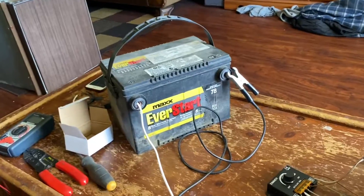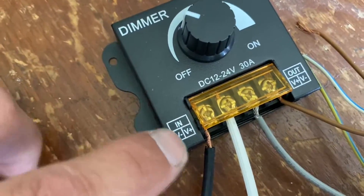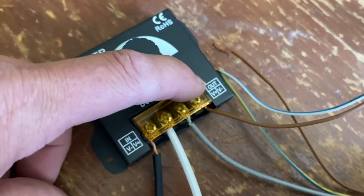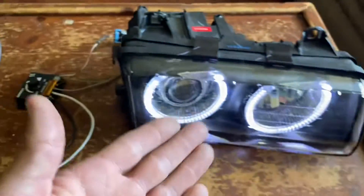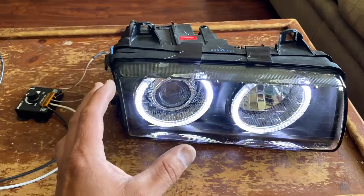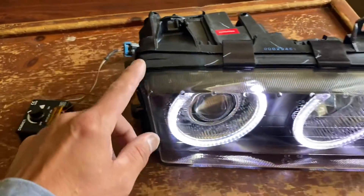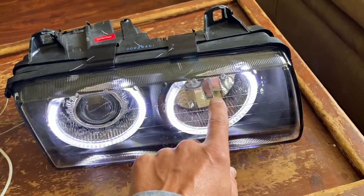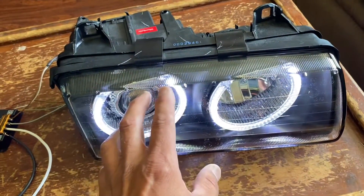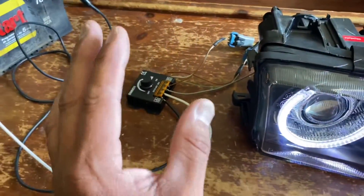Hooking it up is pretty straightforward. You have a positive and negative on the input side — connect those directly from the battery. On the output side, negative and positive go straight to the halos. I will have a separate hookup video for more detail, because in some cases the ground is shared with the bulbs, so you'll need to separate the halo negative and run a separate wire.